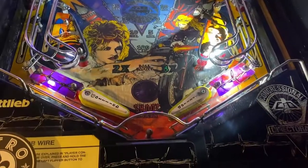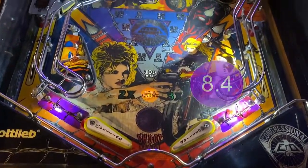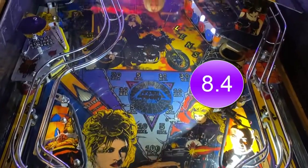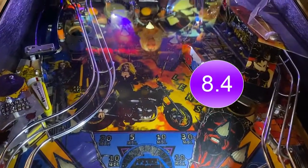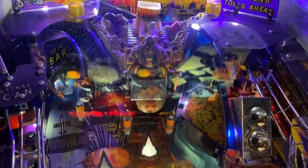At this moment, with the gameplay that I've already had, we're going to score this an 8.4 out of 10. Not a bad game — average, to say the least, a little bit below average. But beyond that, please look for our metrics of why we scored this game that way underneath the description of our YouTube video.